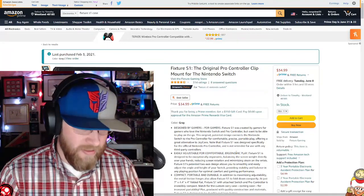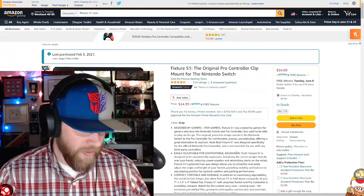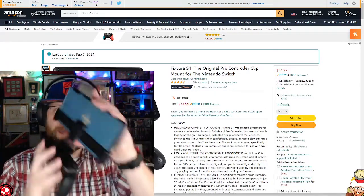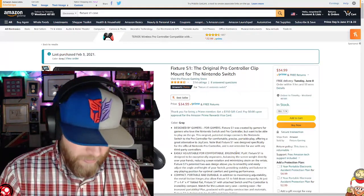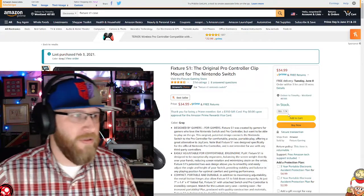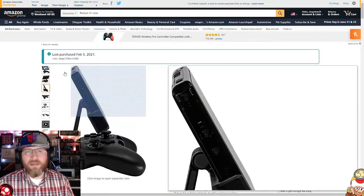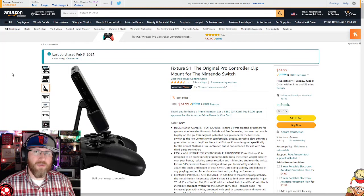It is not compact the way the Switch was designed — with the Joy-Cons and being able to stow away in a flat space. That's not this. There's no case for it right now, and that was one of the things I was talking about in that original unboxing video.